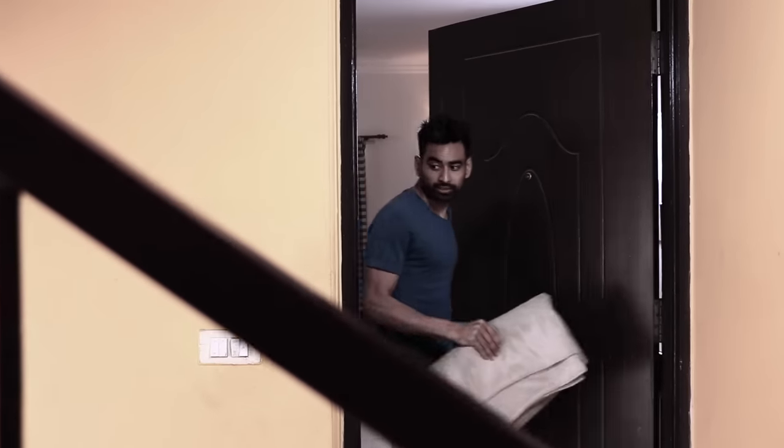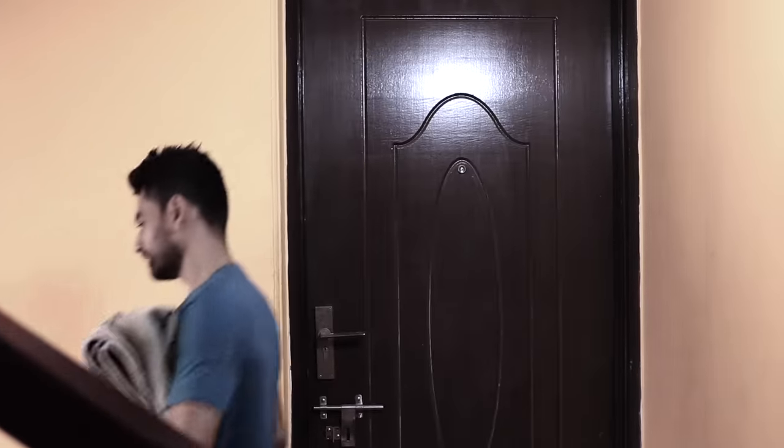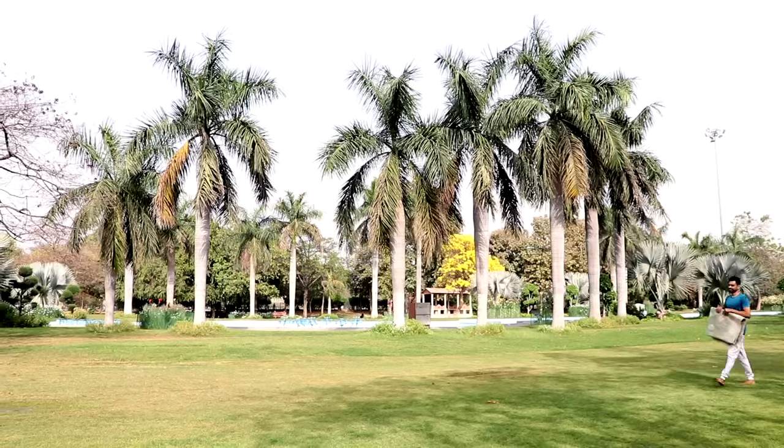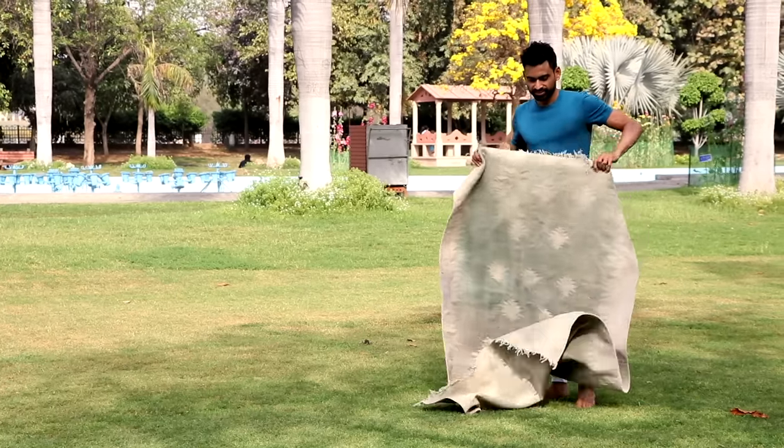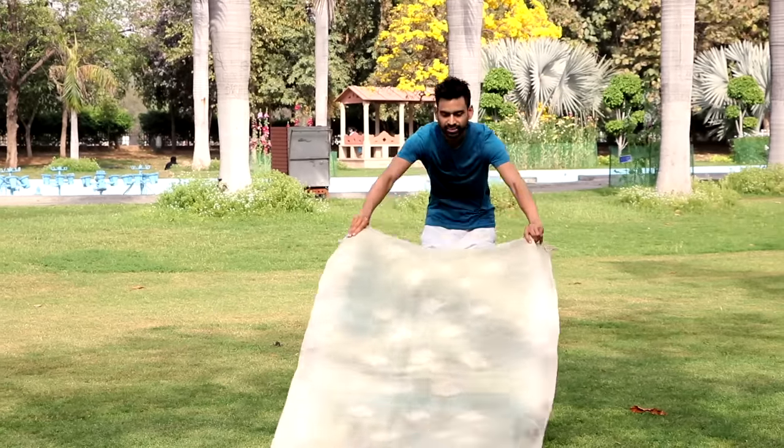All you would need is a yoga mat and an open mind to start with. A yoga mat preferably made of cotton or wool — you can even use a towel or a bed sheet. It is important to prevent the earthing of the energy that will get generated in your body.